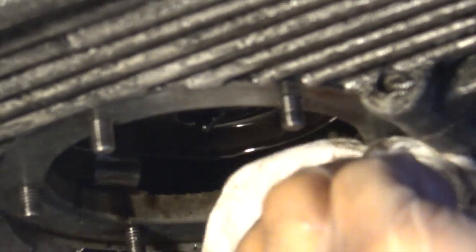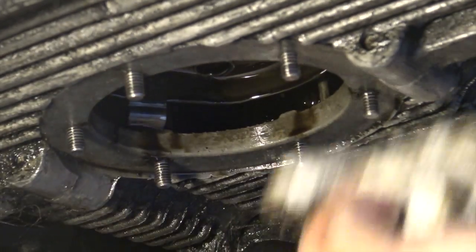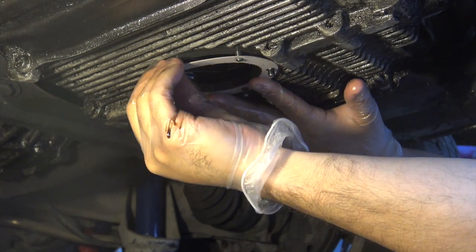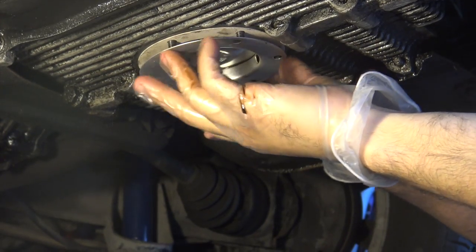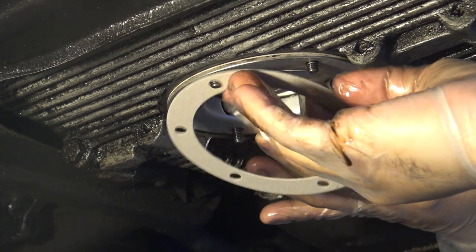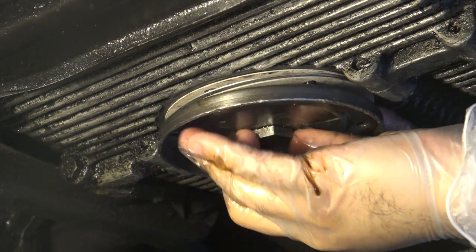Spending some good time here now is going to help you down the line, because you don't want to be dripping oil everywhere because you didn't do a good job cleaning the surface. Once everything is clean and ready to go, you're ready to start by putting in your first gasket. Once it's in there, go ahead and take your oil strainer and put that in next - make sure it goes in there nice.